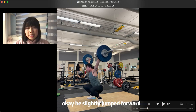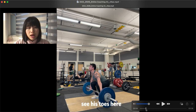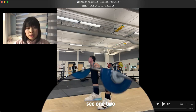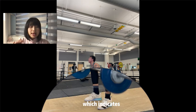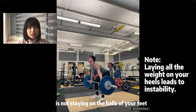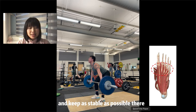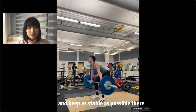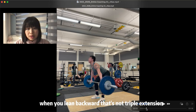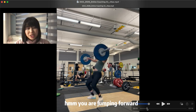Slightly jumped forward — let's see what's happening here. It's the same problem. See his toes lifting up, which indicates your body weight is not staying on the dorsal feet. Remember, balance should always remain on the dorsal feet and stay as stable as possible. Don't lean backward — when you lean backward, that's not triple extension, that's kind of swinging forward. But you are jumping forward, so basically you are doing a broad jump rather than a vertical jump.